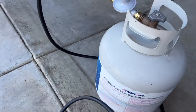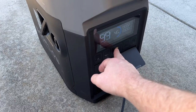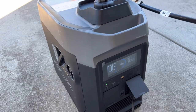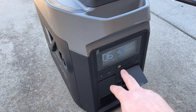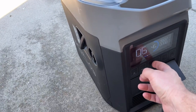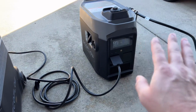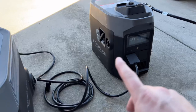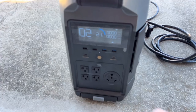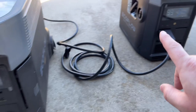Shut the generator off, let it go back to idle, then drop to eco mode and do a quick stop. Let it sit for a second or two, then fire it up again to make sure everything stays primed and the generator fires like it should. And there it goes — looking good. Now hook it up to the Delta Pro to make sure the auto stop and start features work correctly.